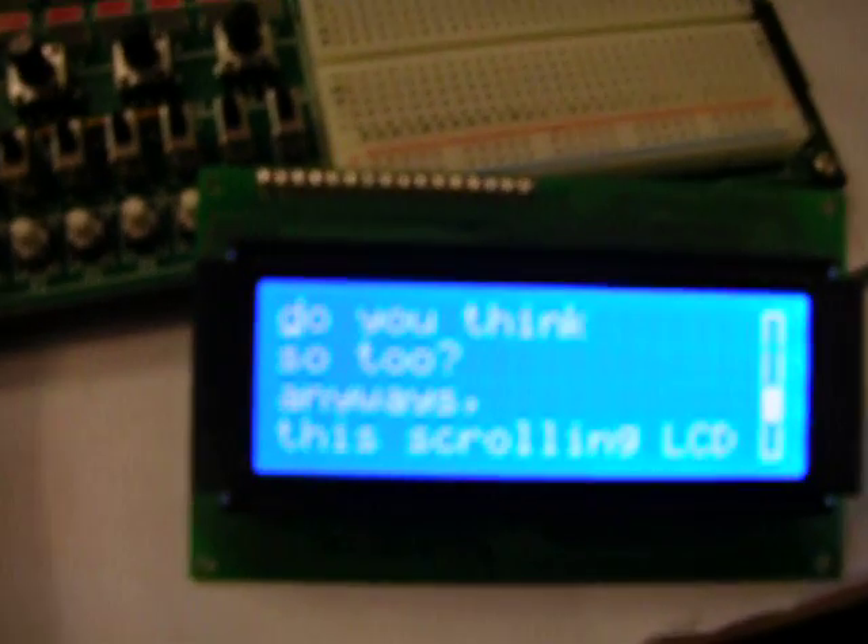Anyway, this scrolling LCD is for Jeff. I hope you enjoy expanding 4x20 to a 16x20 LCD.